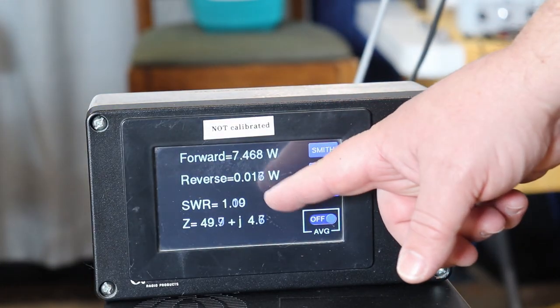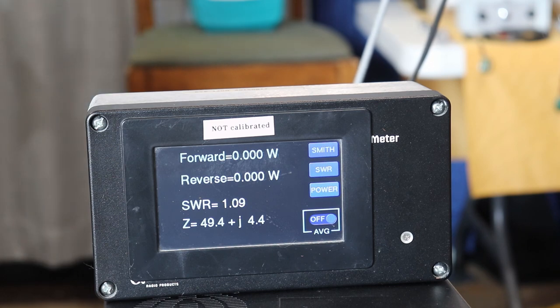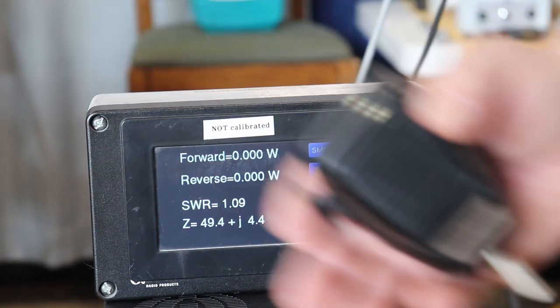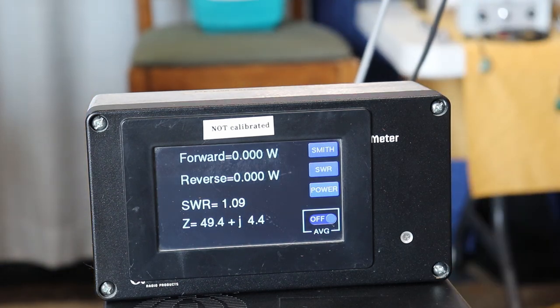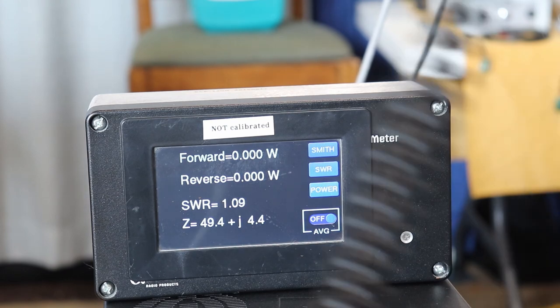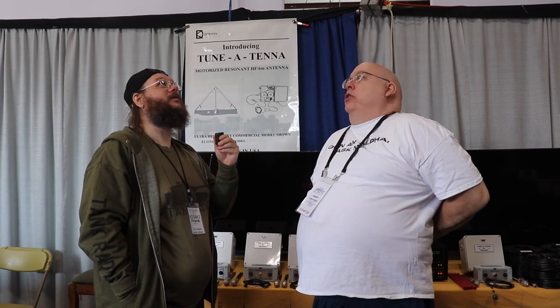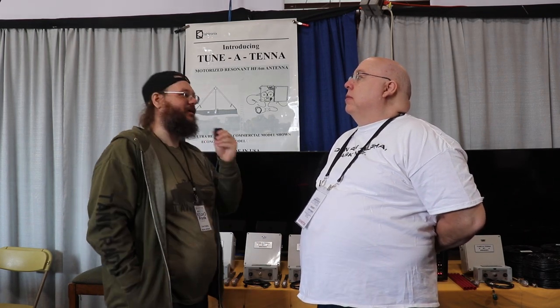SWR 1.1 to 1, 49-ohm impedance. With the Tune-A-Tenna you can adjust to a true 50-ohm impedance on every band between the broadcast band and 6 meters. There is no other antenna in the world that is resonant over a 30-plus megahertz bandwidth — that's our uniqueness. You just bring it right into resonance, shut it off, and transmit away.